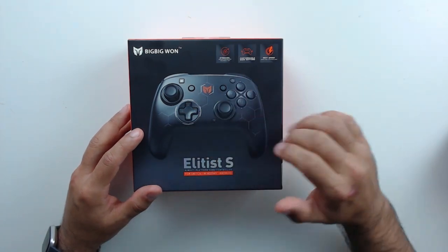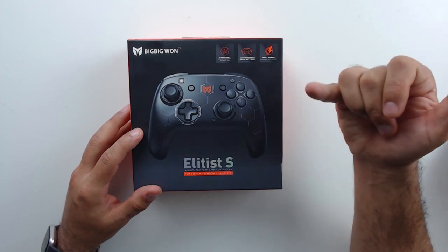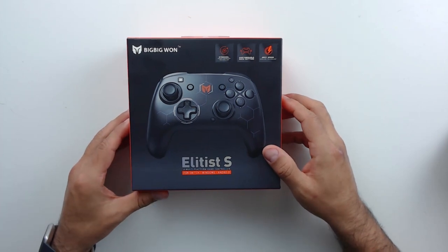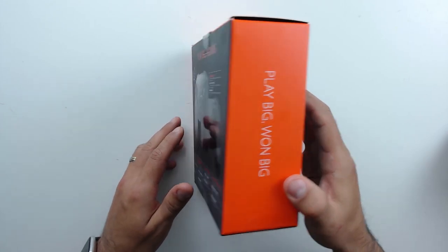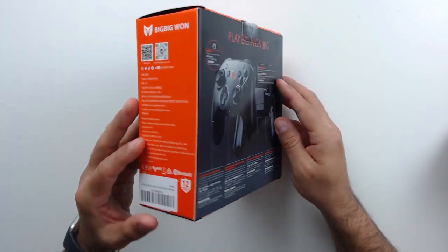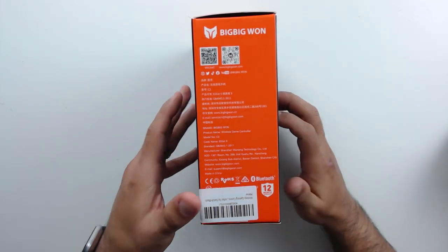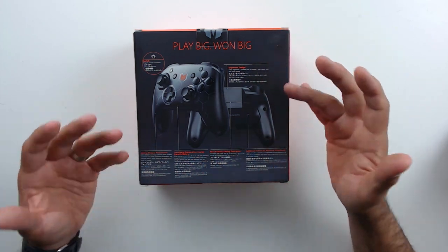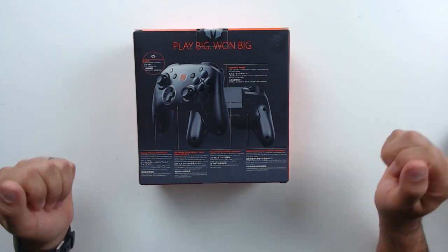The front of the box is pretty standard — we get an image of the controller and see that it has gyro capability, is wireless, and has customizable back buttons. It also features Big Big One's catchphrase "Play Big One Big." On the side there are links to their website, and at the back there's a breakdown of the controller's special features, which we'll look at when examining the controller itself.